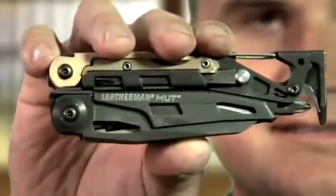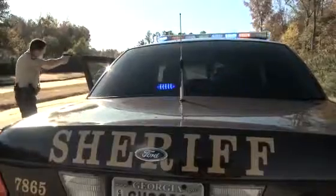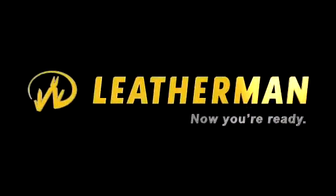It's the Mutt, designed to Leatherman's rigorous standards for the military, law enforcement, and civilian shooters, and tested by operational professionals the world over. Leatherman — now you're ready.